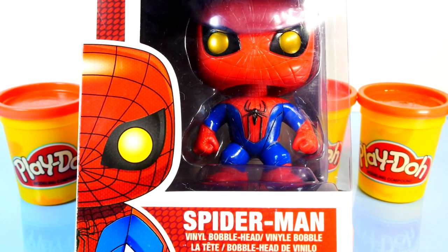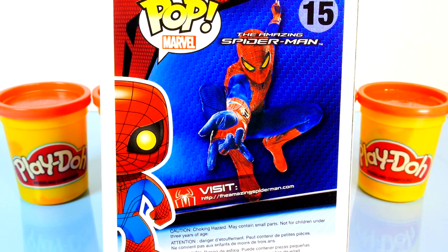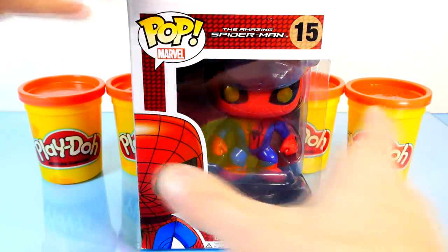Hey guys, Disney Cars Toy Club here, and today I'm going to be showing you my bobblehead Spider-Man character. Not only that, I'm actually going to try to build him using Play-Doh. Alright, so let's get started.